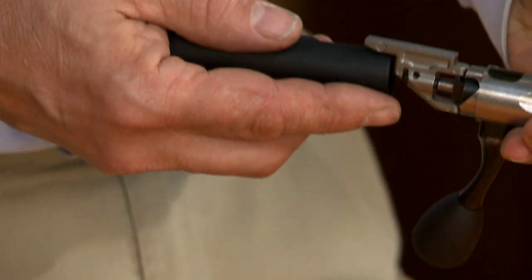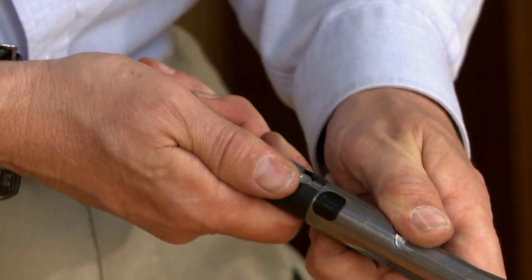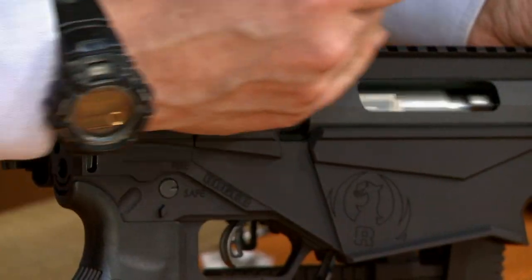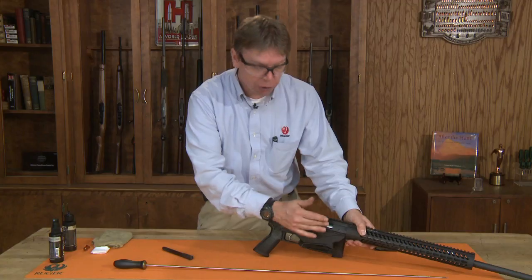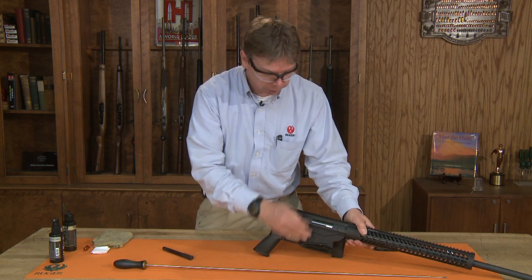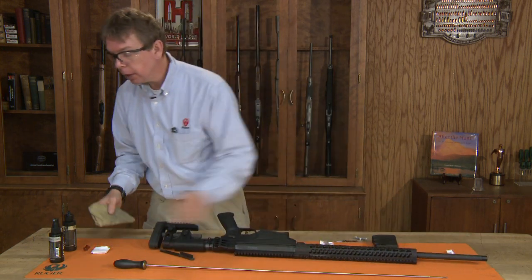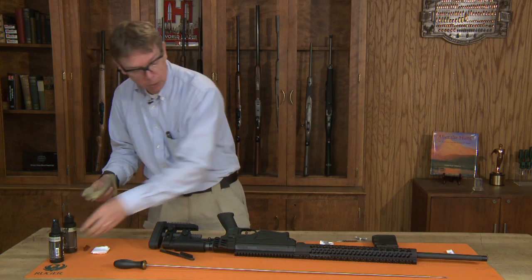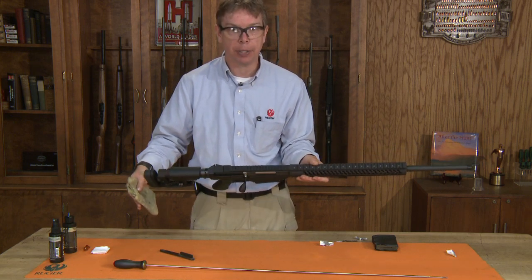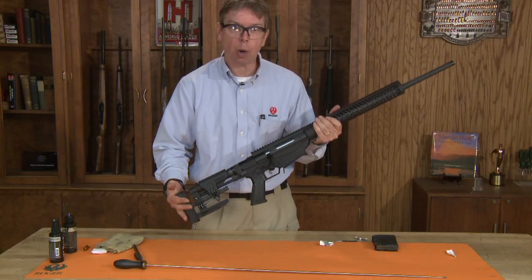Once you've greased the bolt, you can reinstall the shroud, rotate that a partial turn — 30 degrees — and make sure that operates smoothly. If the bolt gets very stiff, that's the time to go in and put some grease on those lugs. Once the rifle is completely clean, go back through with a slight amount of oil and wipe down the entire rifle to make sure everything is lubricated and protected. And that's it — very simple on cleaning the precision rifle. Thanks for watching Ruger Tech Tips.